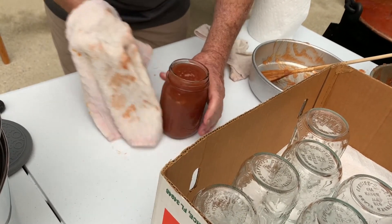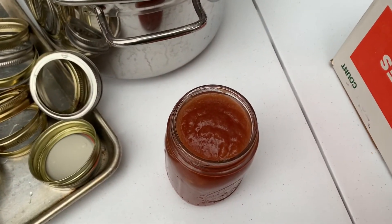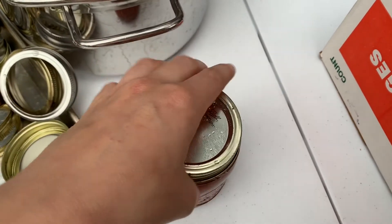In total, we canned 58 pints, one half pint, and one 20-ounce jar. We actually ran out of jars, so we put the leftovers in freezer bags and froze them. The last step is to clean up and you're done!